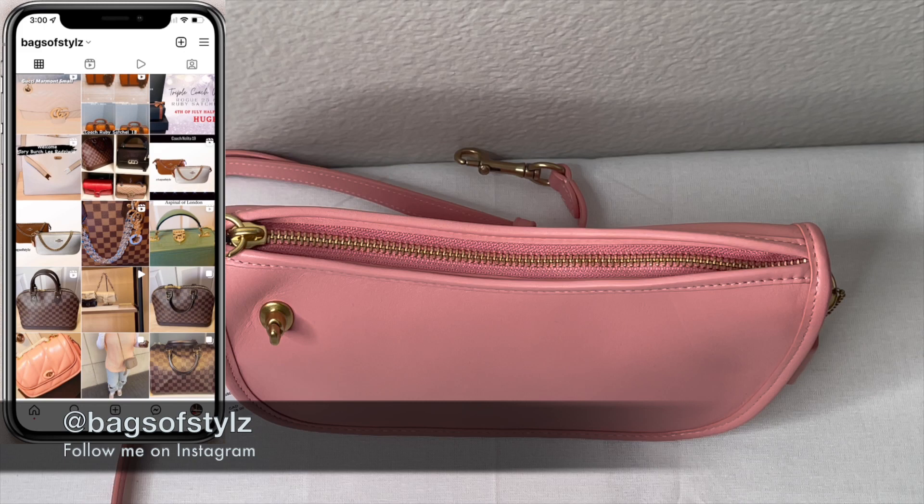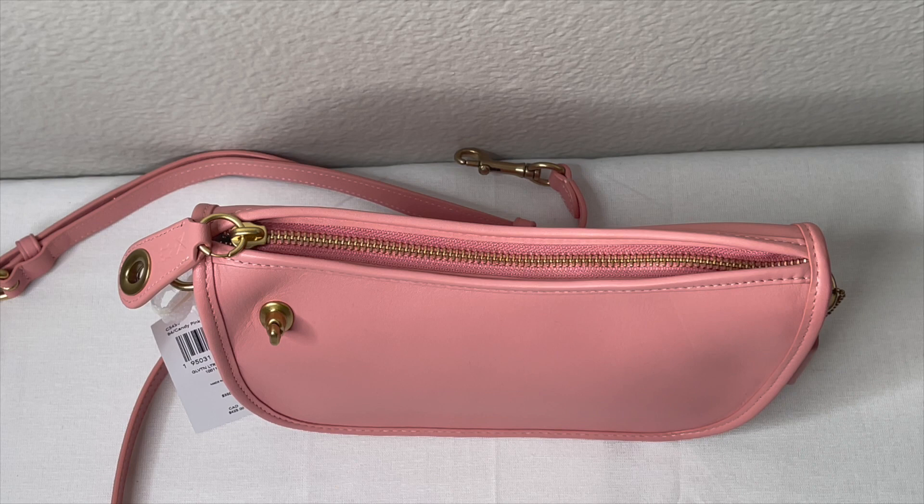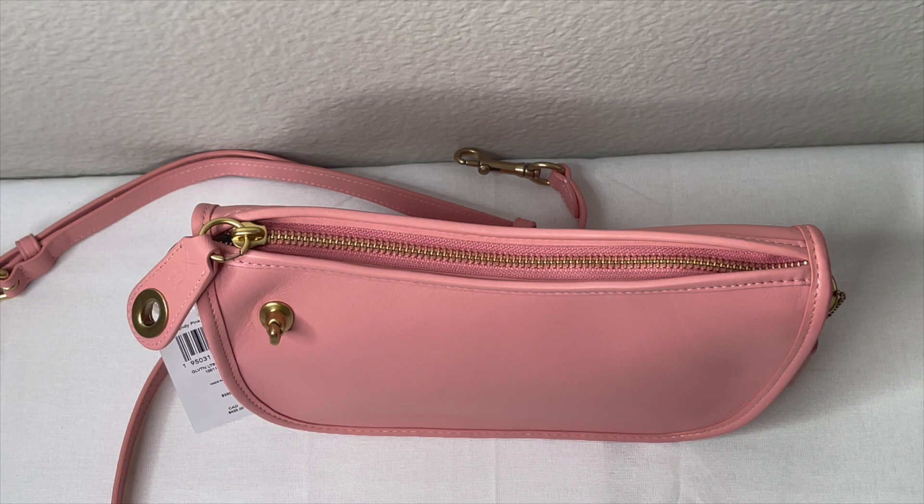Hello everybody, welcome back to my channel. This is Ayesha from Bags of Style. In today's video I'm doing a bag of the week because I'm switching out of my Louis Vuitton LV Speedy 25 Bandolier into this beauty — the Coach Swinger Bag with Chain.